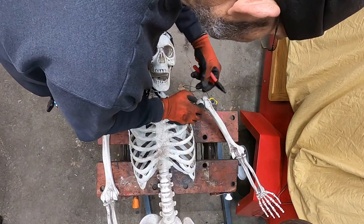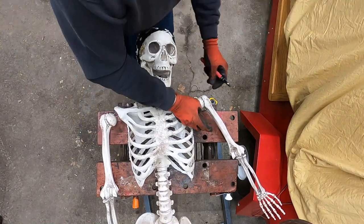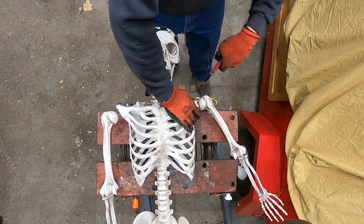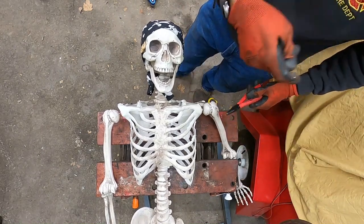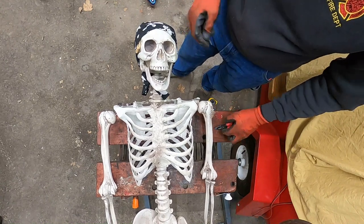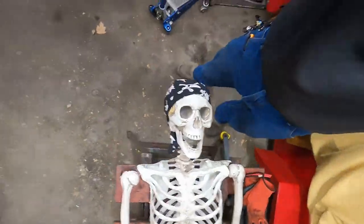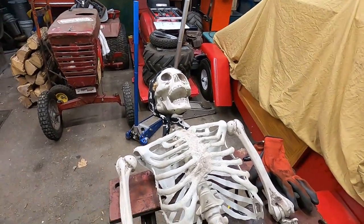Alright buddy, here comes the last little bit - you ready? Hemostats! Scissors! Alright gang, we can all breathe again - Skelly's back in one piece. I hope you guys enjoyed this little bit of goofiness. If you did, give it a thumbs up. If you didn't like it, feel free to give two thumbs down - doesn't matter to me. We'll see you guys on the next one, thank you.